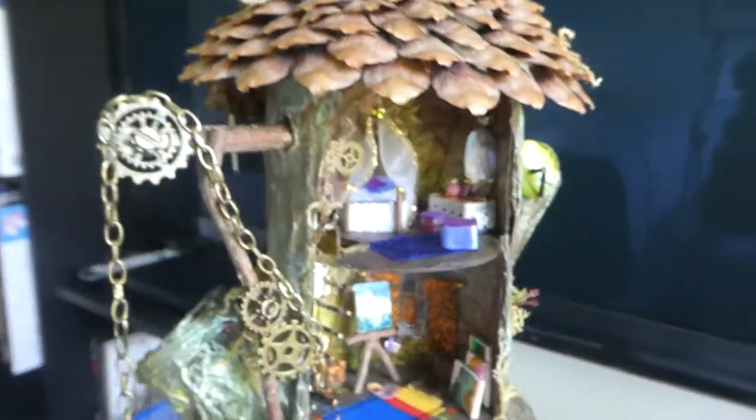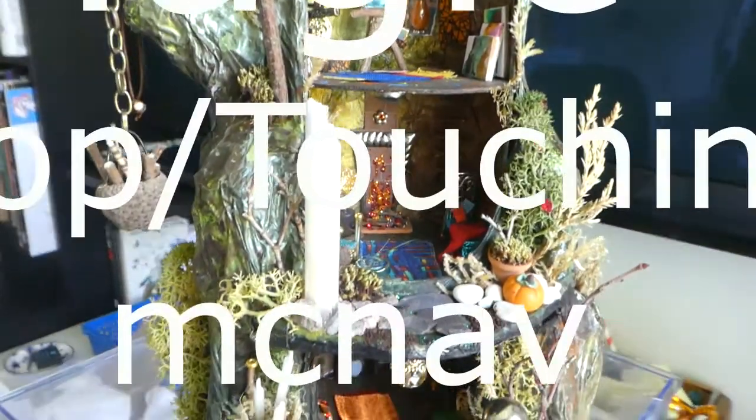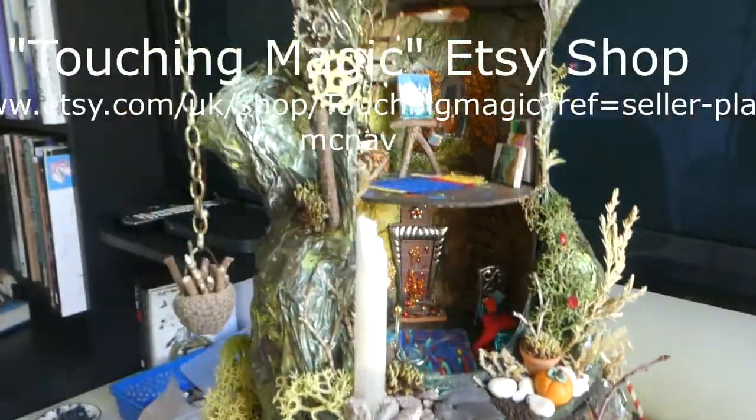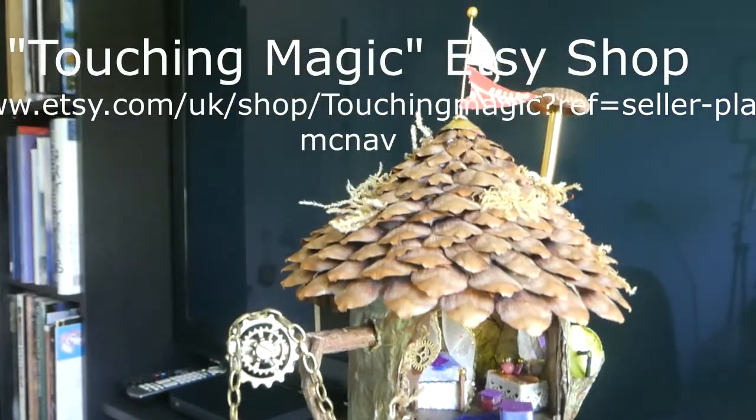If you want to look at that in more detail, I have it on my Etsy shop — you can go and have a look at the photographs on there if you'd like. The Etsy shop is called Touching Magic, one word: Touching Magic.